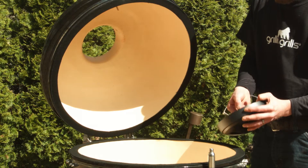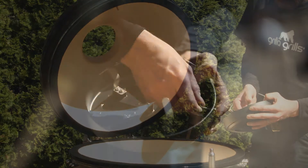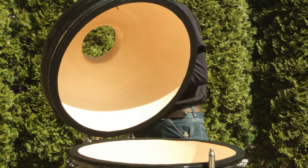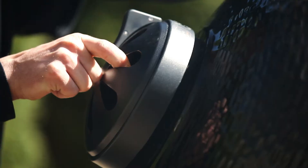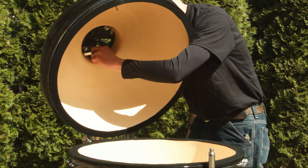Next, open the grill and we'll begin the installation of the upper vent. On the vent, you'll notice that the screw is already installed, so this will need to be removed for installation. Note on the top of the grill, there's already a pre-drilled hole, so position the vent, align the holes, and secure with a screw and nut.